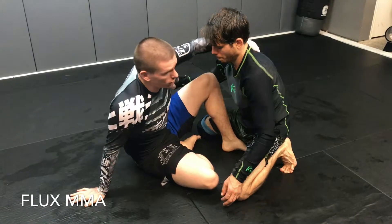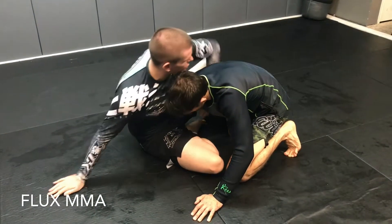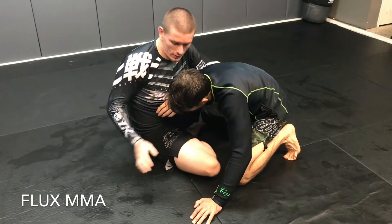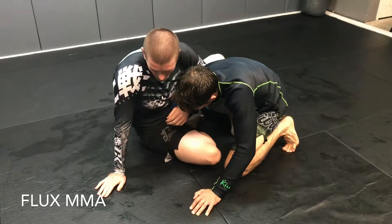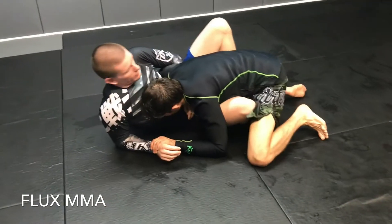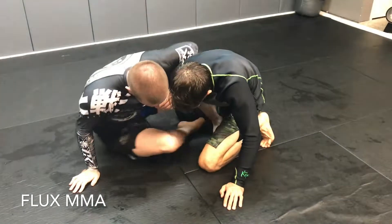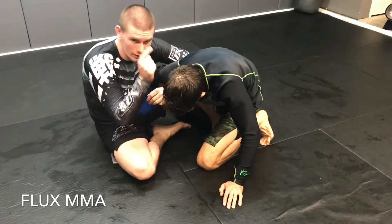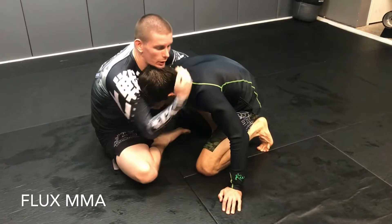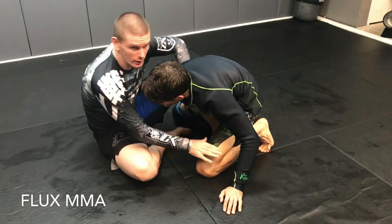Jake's going to shoot an underhook and try to wrestle me back down. We're going to take the chance to get an overhook. The thing here is you don't want to post in your hand, because the moment I get heavy, he grabs my wrist, runs me over, and I'm on my back again. Once you get the overhook, you scoot out and get your forehead in his ear, or if his head is up, pull it down. All your weight needs to be on your knee, in your foot, and on his knee.